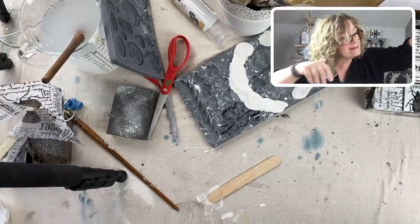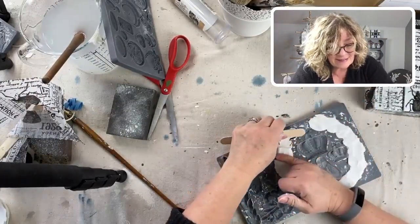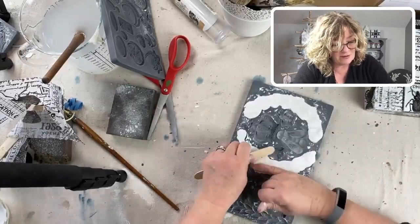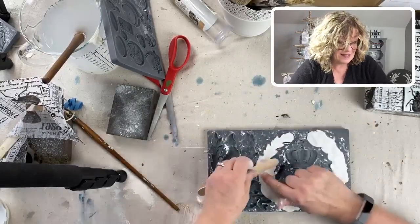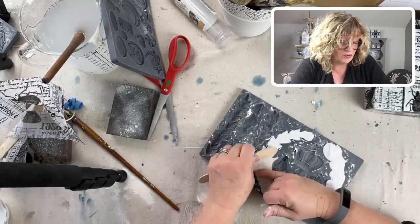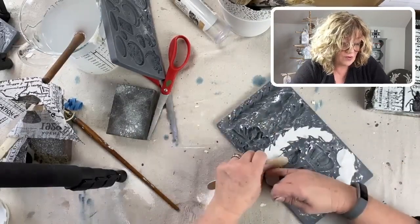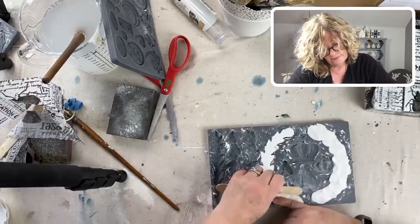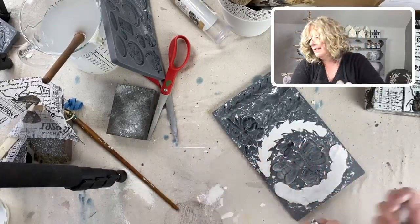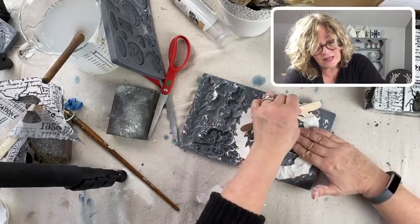Let's do our laurel wreath - this has been consistently one of my favorite molds and I hope it never goes out. By the way, the molds have gone up in price so you're going to see that across the board with all the molds. But no matter what they are, they're absolutely worth it - they're just beautiful.